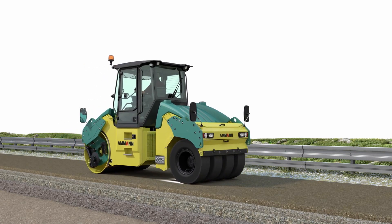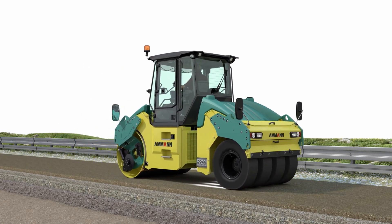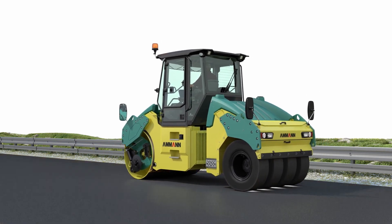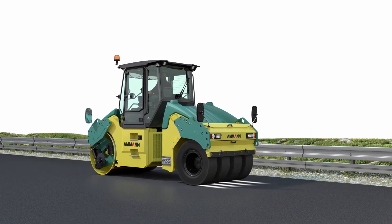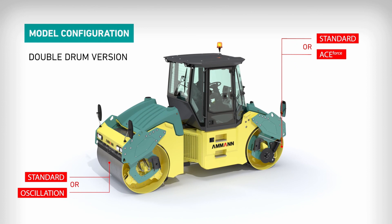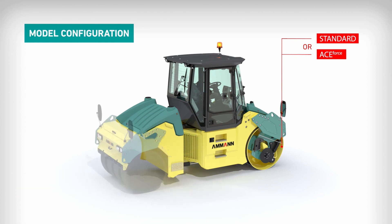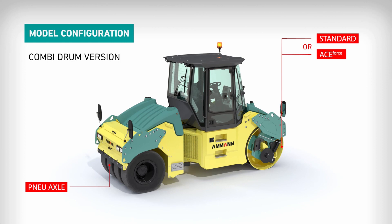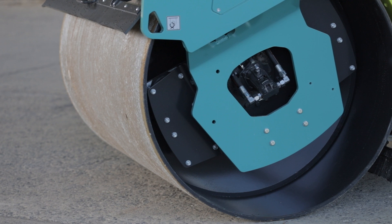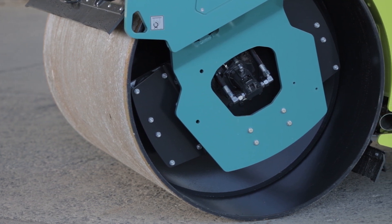The ARX is a combination machine that utilizes a vibratory drum in front and pneumatic tires in the rear. This makes the compactor an extremely versatile two-in-one solution that can provide both dynamic compaction and a kneading or sealing effect. The machine can be configured with standard vibration, with oscillation, or as a combi roller with rubber tires on the rear axle. The solution with the high-frequency drum utilizes frequencies that are 20% higher than its standard counterpart.